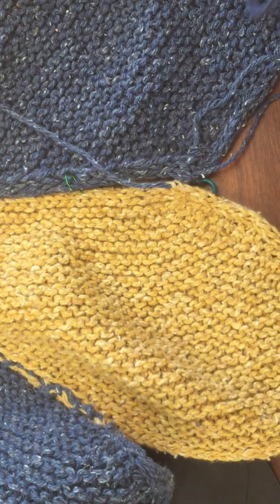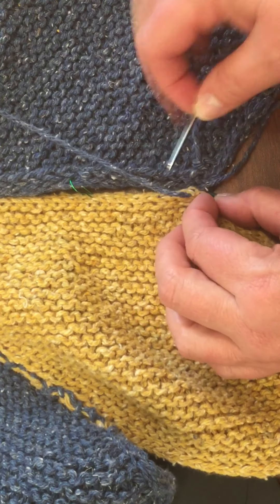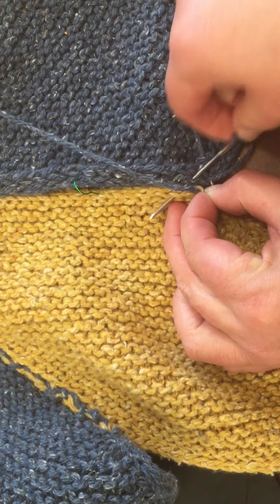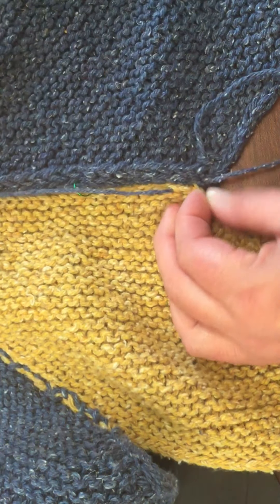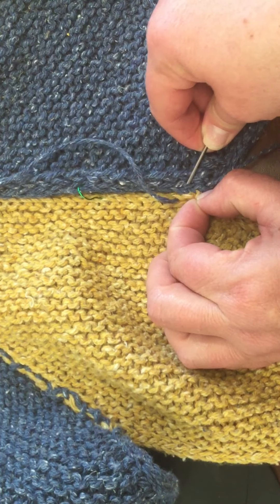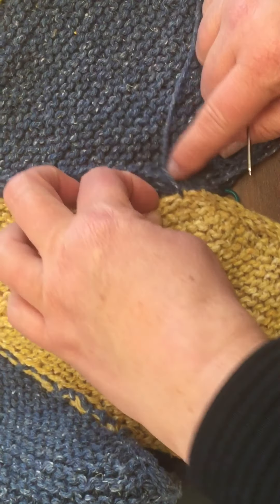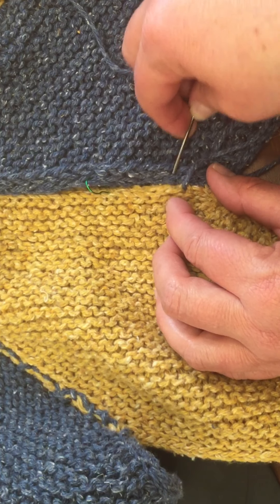I'm going to do a whip stitch. I'm going to go at an angle, catch two legs, and pull it through. I'm going to go back over in the same spot to make sure my start is nice and secure. I'm going to do one more stitch and then flip it over and make sure I like the way it looks, because if it doesn't, I've only got a couple of stitches to take out.